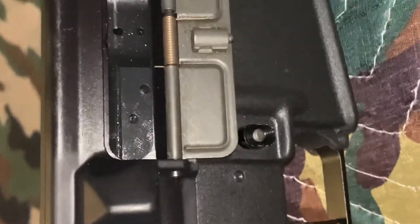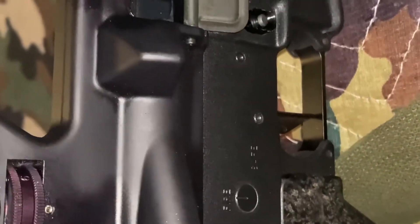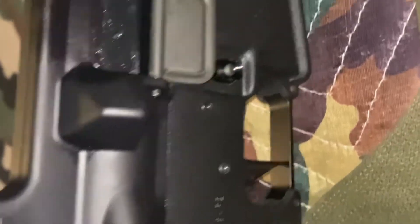Full auto bolt carrier — it's got like a black shiny finish to it. When I was building this thing, I had the idea that I wanted it blacked out. That's why the buffer tube is also — I took that out and put a black melanated one in.